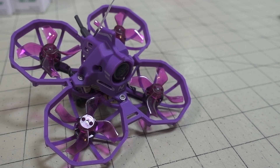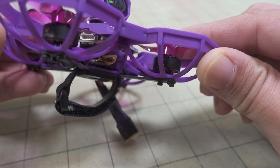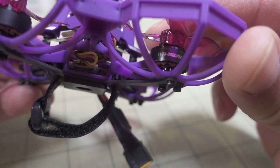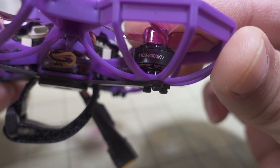This is basically the exact same specs, as far as I can tell, as the BetaFPV 75X 3S version. Unfortunately I never got a chance to review that version — I reviewed the 2S version which had the 1103 11,000 kV motors and was a completely different setup. It was only a 2S whoop board. This one here is 2 to 4S, and it has the same motors as the 3S version of the 75X: the 1103 8,000 kV motors.